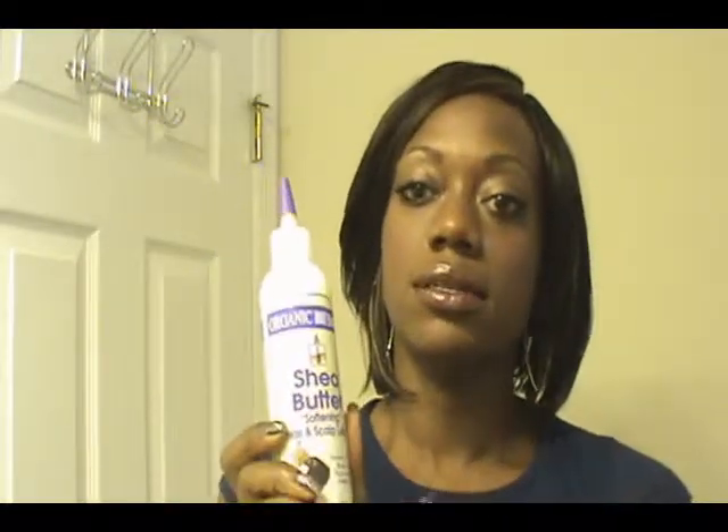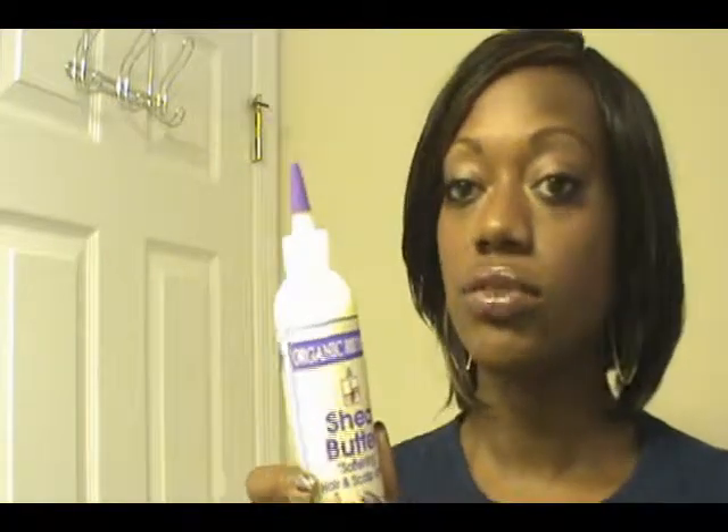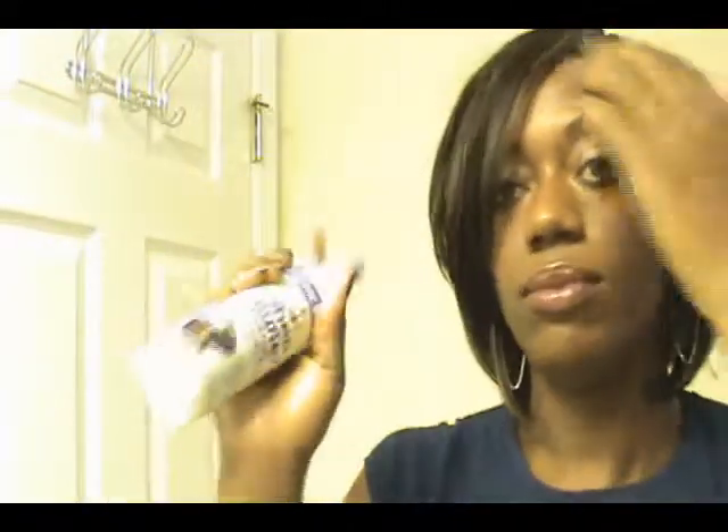I like everything in applicator bottles when I have sew-ins, just to make sure I'm actually getting to where I need to get. I apply the conditioner to my hair, and if it gets on my scalp, that's fine too, but I really use it to moisturize my actual hair. And when I have braids or a weave, this is what I use for sealing.